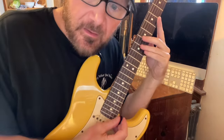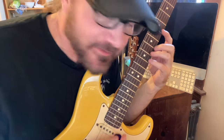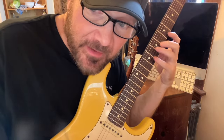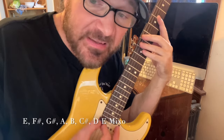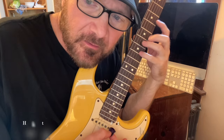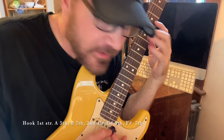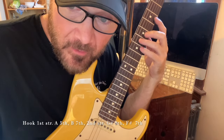Let's see how he plays it — or how I play it and how he plays it. It's slightly different. So we're in E mixolydian, which is the A major scale over E. The hook uses this a lot.